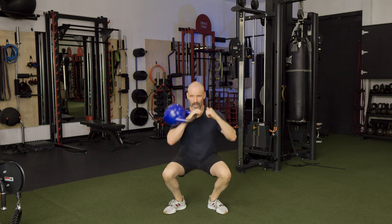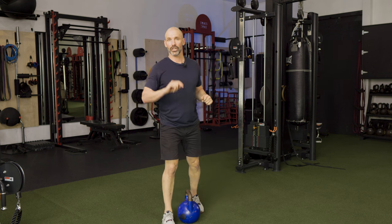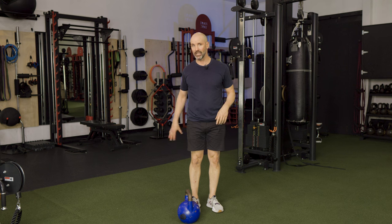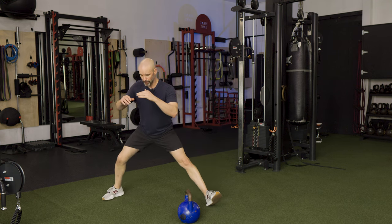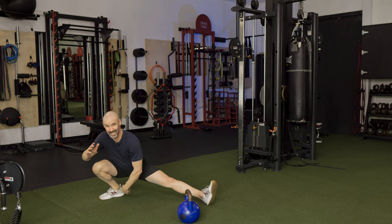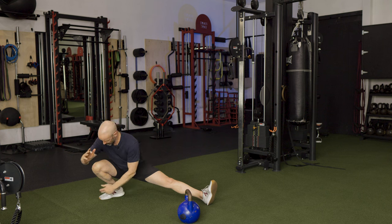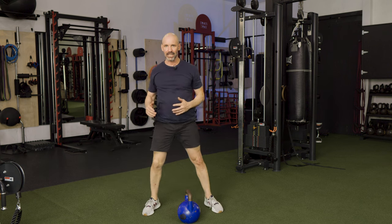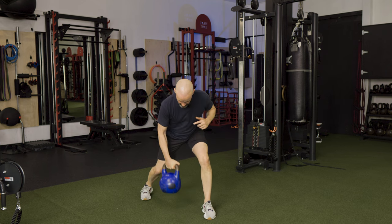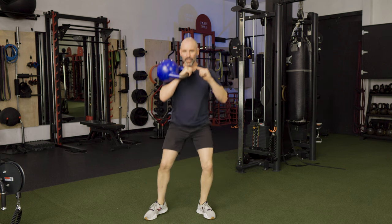Right out of the clean we drop into that front-loaded rack squat — boom — and that's the movement. Then we go into a Cossack squat. The Cossack squat is a single-leg squat: I step out, drop onto one leg, bend that knee, and sink my hip as low as I can while maintaining contact with the back heel. My knee tracks toward the toe and bends as far as I can while dropping my hip.